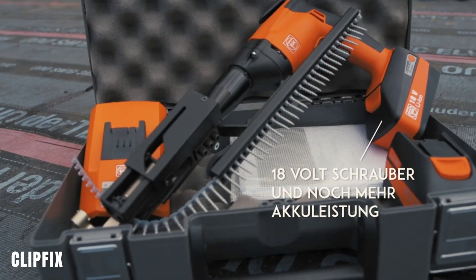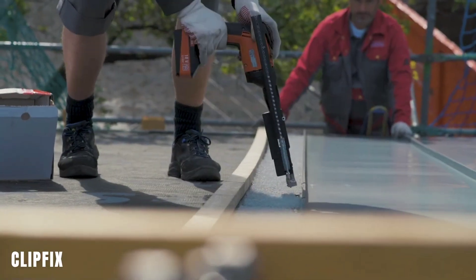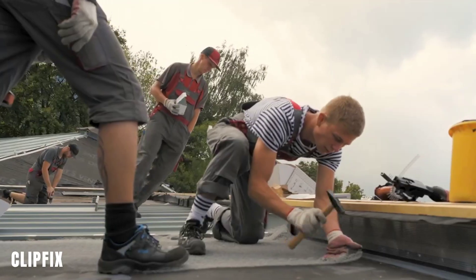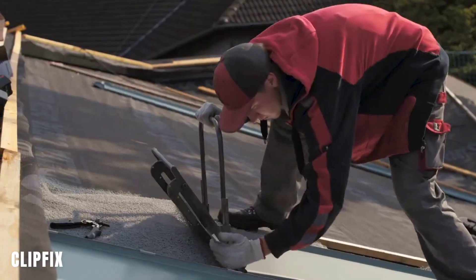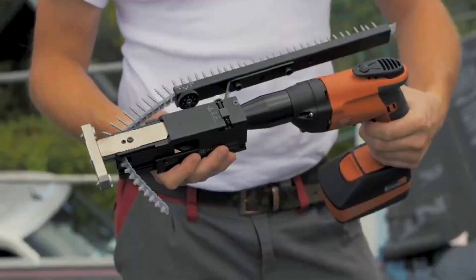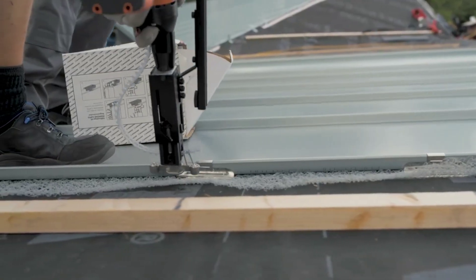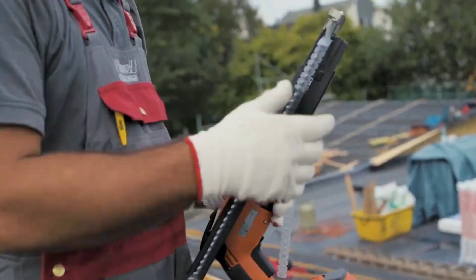ClipFix. ClipFix is a revolutionary system for fixing standing seams in construction. It involves adding a special attachment to a screwdriver along with an ingenious plate, which simplifies the task and requires fewer clips due to increased spacing. The kit includes the screwdriver, attachment, plate, two batteries, and a charger. The price for this product is not disclosed on their official website.